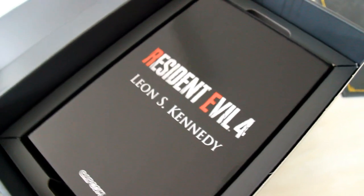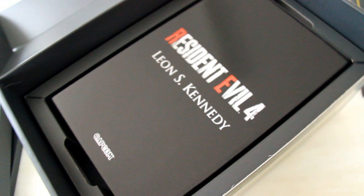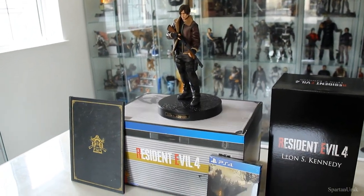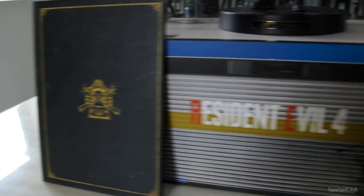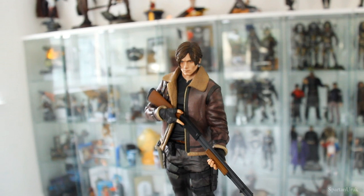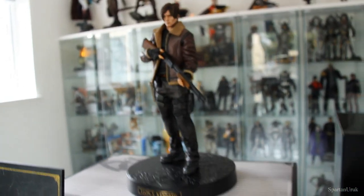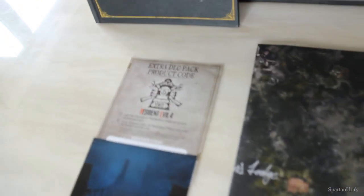Down here we have the main thing: the statue of Leon S. Kennedy from the Resident Evil 4 remake. Very, very nice. So here is everything out of the packaging. We have the art book, the packaging for the game, the statue of Leon, the steelbook, the packaging for the figure, the map, the DLC codes, and the soundtrack.